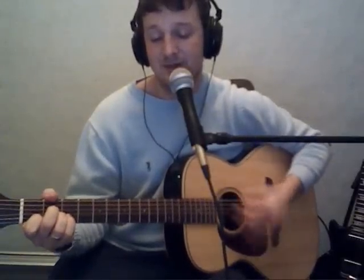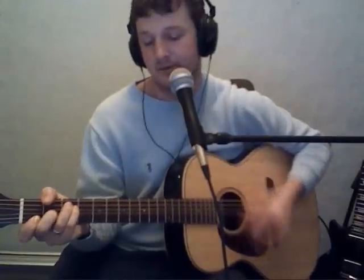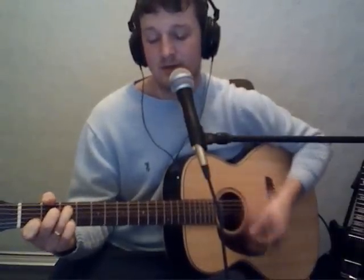So the chorus sounds like this: 'Light up, light up, as if you have a choice. Even if you cannot hear my voice, I'll be right beside you dear. Louder, louder, and we're one for our lives. I can hardly speak, I understand why you can't raise your voice to say.'